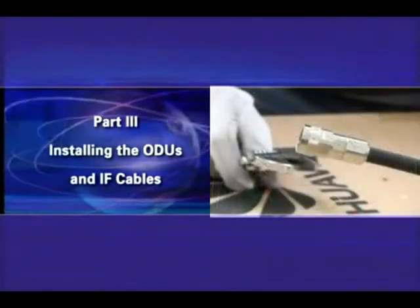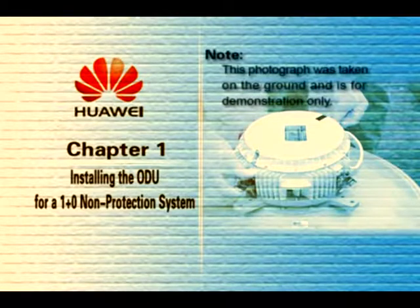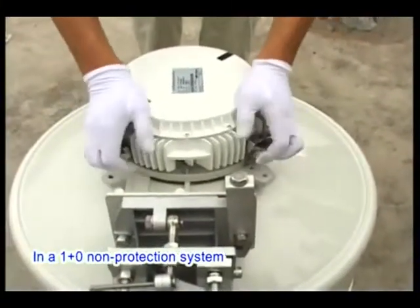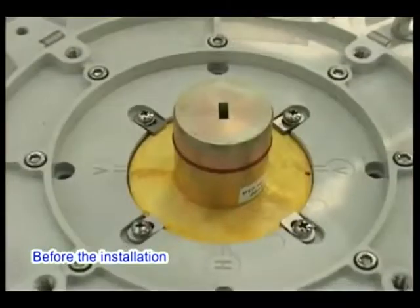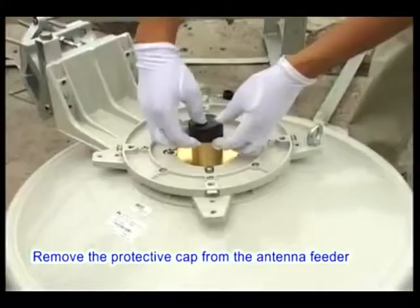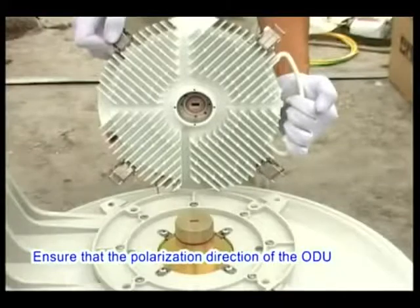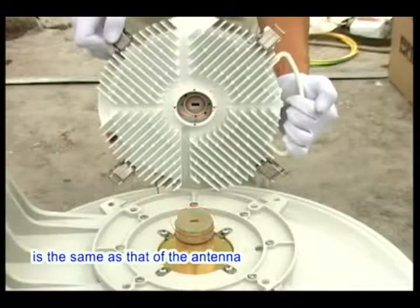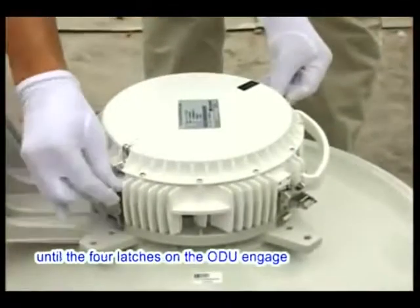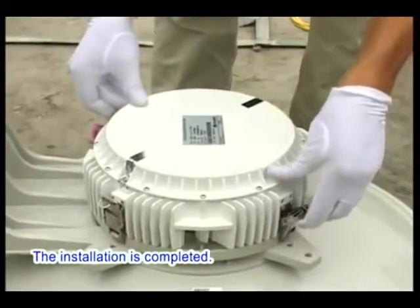Installing the ODUs and IF cables. Installing the ODU for a 1+0 non-protection system. Note: this photograph was taken on the ground and is for demonstration only. In a 1+0 non-protection system, the ODU is directly mounted on the back of the antenna. Before installation, ensure that the polarization direction of the antenna and the type of ODU are compliant with the design. Remove the protective cap from the antenna feeder and apply appropriate lubricant to the gasket. Ensure the polarization direction of the ODU matches the antenna. Slowly feed the antenna interface of the ODU into the feeder until the four latches engage with the four hooks on the antenna. Close the four latches cornerwise. Installation is complete.